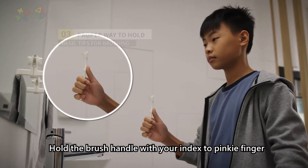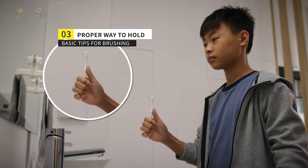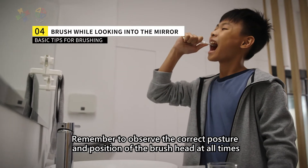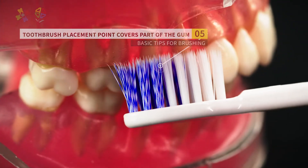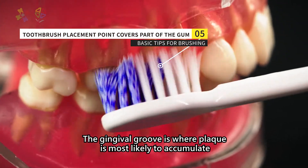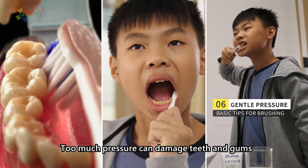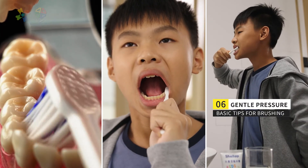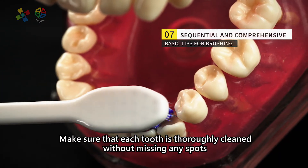Hold the brush handle with your index to pinky finger and hold the brush head with your thumb forward. Remember to observe the correct posture and position of the brush head at all times. The gingival groove is where plaque is most likely to accumulate. Too much pressure can damage teeth and gums. Make sure that each tooth is thoroughly cleaned without missing any spots.